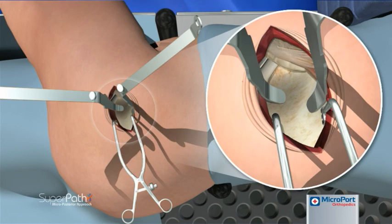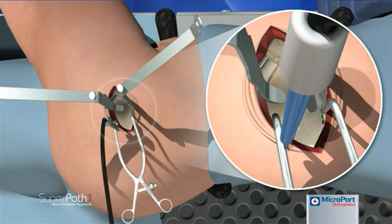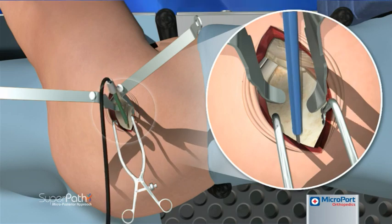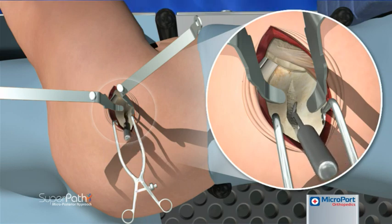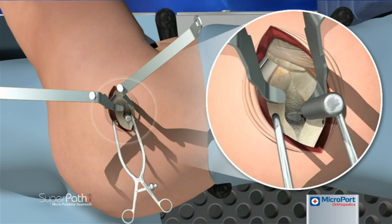The capsule is then incised in line with the main incision using electrocautery. Electrocautery with a long tip should be used to incise in the trochanteric fossa to prevent bleeding around the base of the femoral neck. The capsulotomy is extended from the saddle of the femoral neck to one centimeter proximally over the acetabulum. The capsular attachment should be carefully peeled off the acetabular rim, extending one centimeter anteriorly and posteriorly.